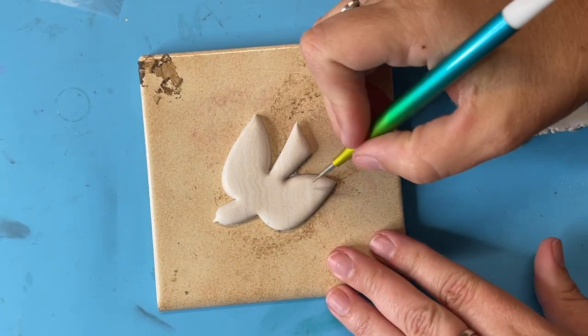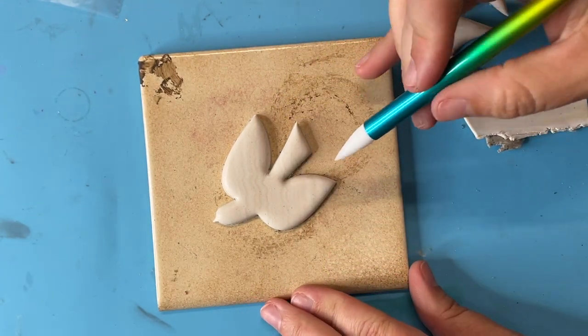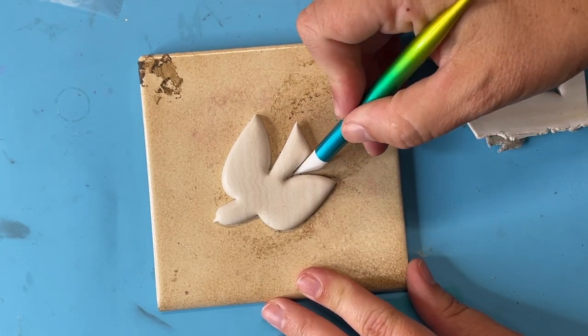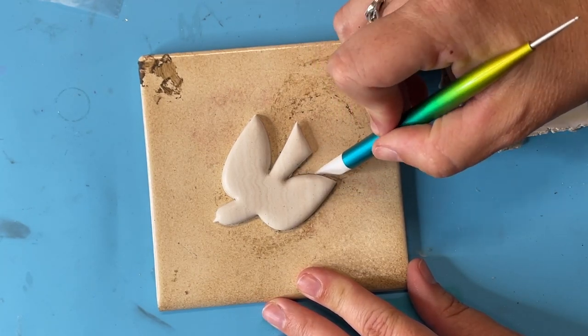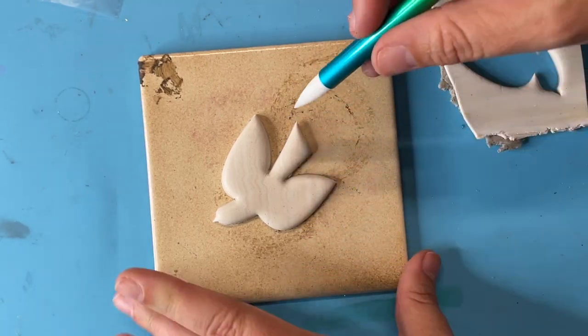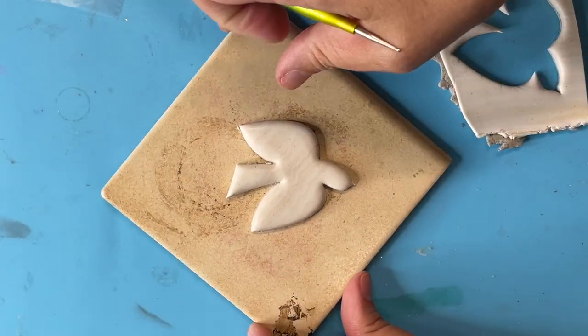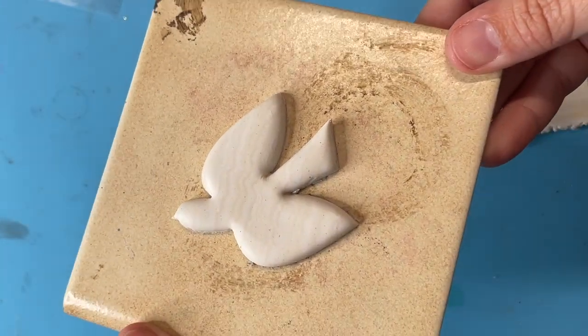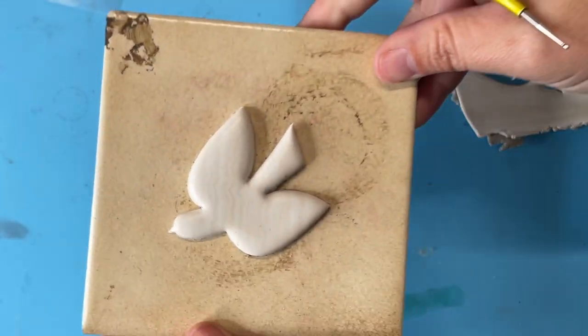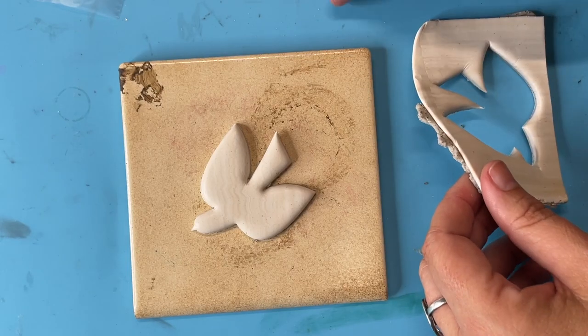Because I have tools to help me, I'll just get into these tiny areas and do a little cleanup. This doesn't matter so much because of what I'm going to do next, but I wanted you to see it's better to clean up your clay as much as possible before it goes in the oven. Make sure that everything really looks the way you want it to look prior to going to the next step.